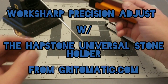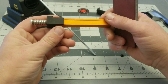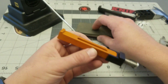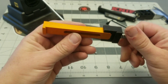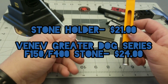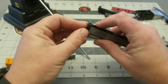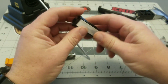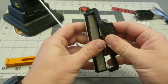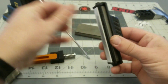Welcome back to the Steel to Stone channel. Today I've got a special piece in for the Work Sharp Precision Adjust knife sharpening system — this is the universal stone holder from Gritomatic. I'm so happy they decided to come out with this. I was hoping somebody would after I picked up the original and realized its limitations, like this end piece coming off the stone holder — just little plastic pieces.